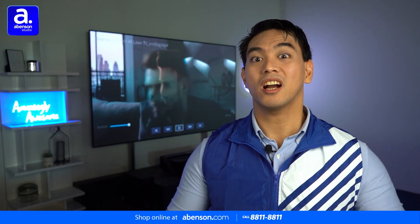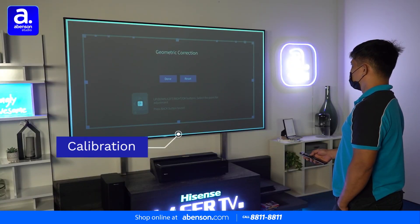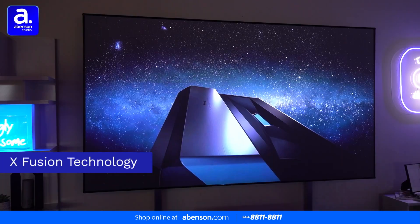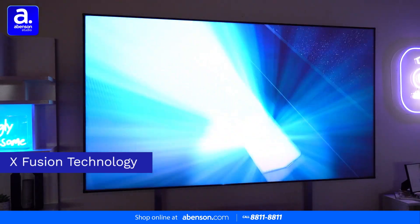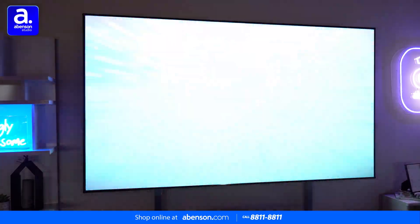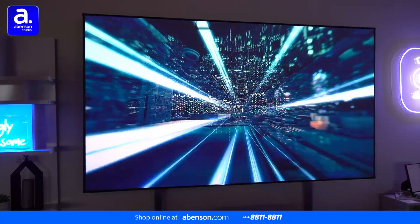Before we can enjoy our awesome new TV, we first need to calibrate it so the video and audio are just perfect for our room. The TV uses laser light projector technology called X-Fusion. This laser engine provides exceptional picture quality and color output compared to traditional projectors that use light bulbs. It uses dual red and blue color lasers that help create a wider color gamut, resulting in livelier and more accurate colors.